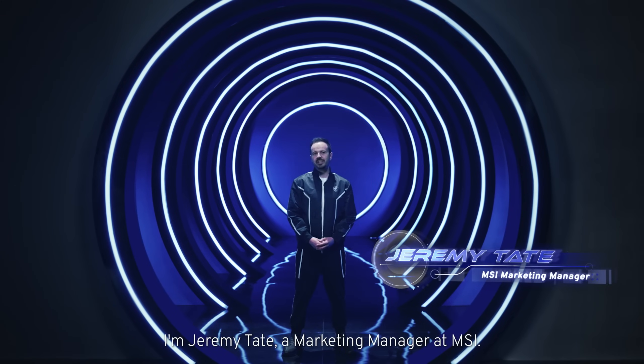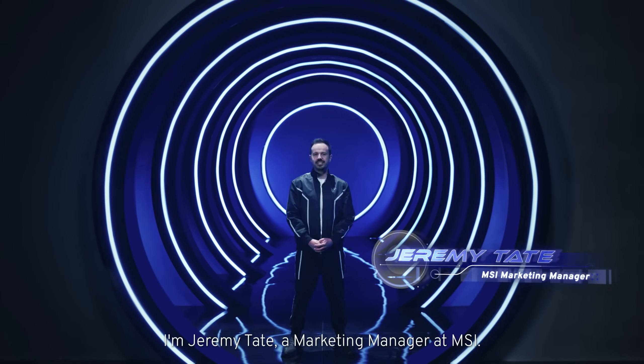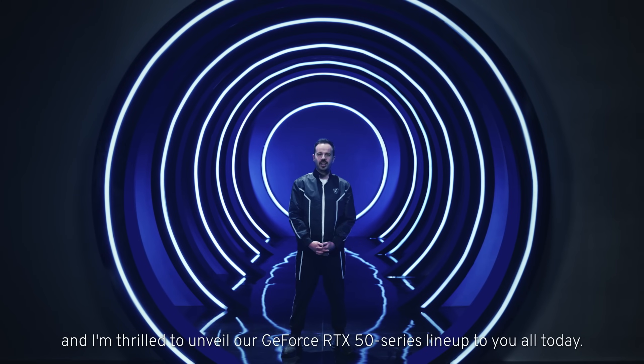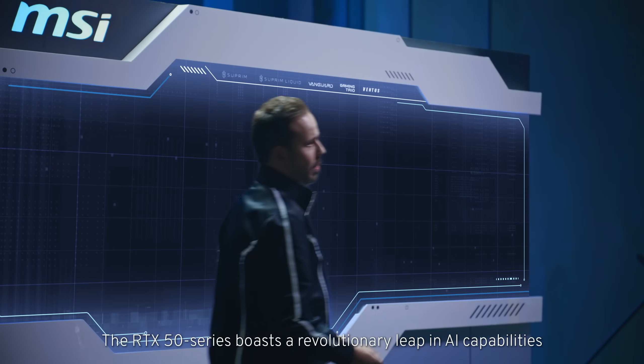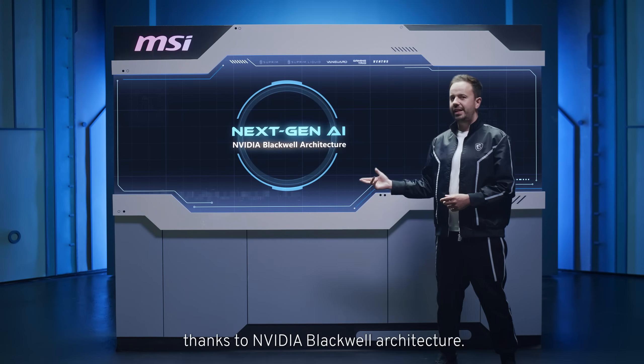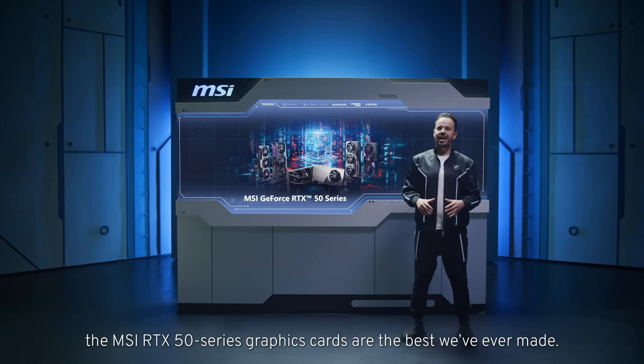Welcome, everyone. I'm Jeremy Tate, a Marketing Manager at MSI, and I'm thrilled to unveil our GeForce RTX 50 Series lineup to you all today. The RTX 50 Series boasts a revolutionary leap in AI capabilities, thanks to NVIDIA Blackwell architecture. The MSI GeForce RTX 50 Series graphics cards are the best we've ever made.